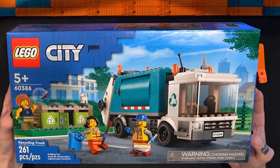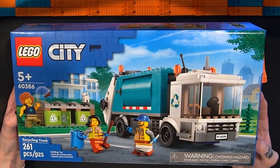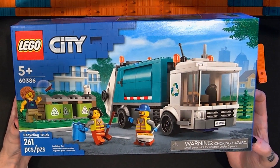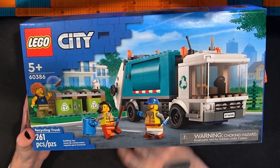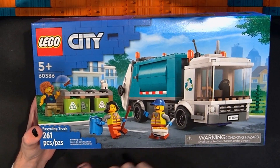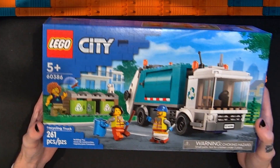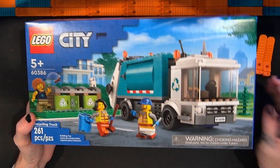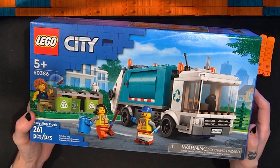Hello and welcome to Sewbricks. I'm Adam, and this is my channel for reviewing LEGO sets, building them, and other LEGO-related stuff. In this video I'm going to be taking a look at the LEGO City Recycling Truck set. This is set number 60386. It has 261 pieces and I paid $24 for this set. It retails for $30, so I got this for 20% off, which seemed about fair.